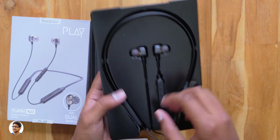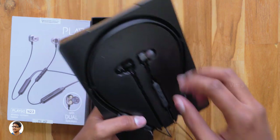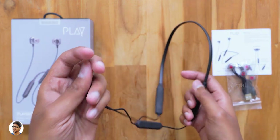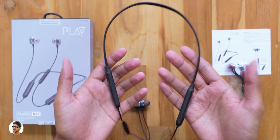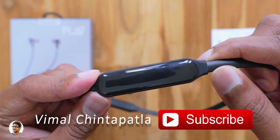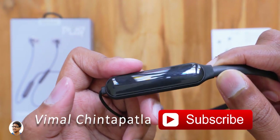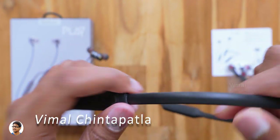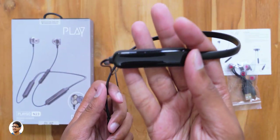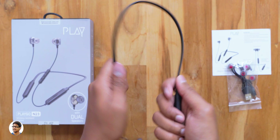Those are all the items in the box. Now let me take these earphones out of the tray. Here it is — our brand new neckband earphones from Play, the PlayGo N23. It comes only in one color for now, the standard black variant. From my first impressions it looks pretty good, with a glossy finish on both sides. It comes with dual batteries, so I believe both compartments on the neckband have batteries — one on the left and one on the right.